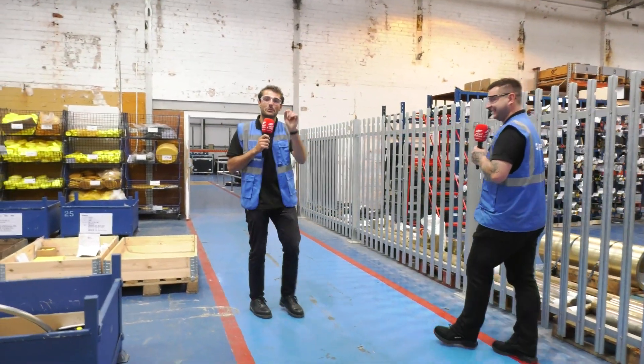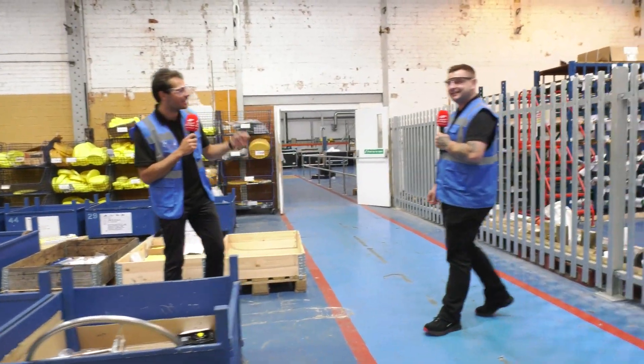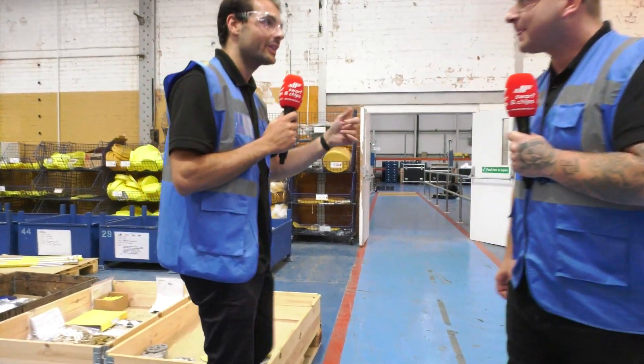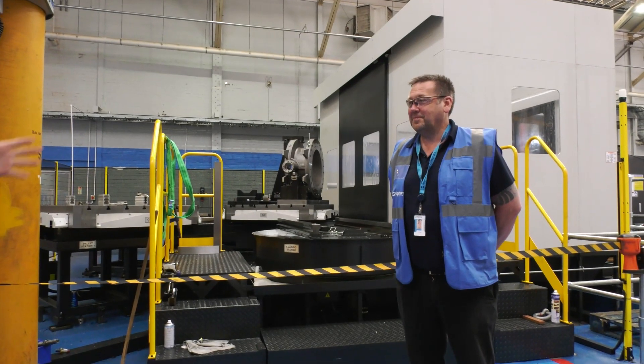Let's go into the machine shop, which they've been building up since April last year. It's amazing - they had absolutely no machines in April last year, and now we're going to have a quick look at their brand new biggest machine, an HNK.